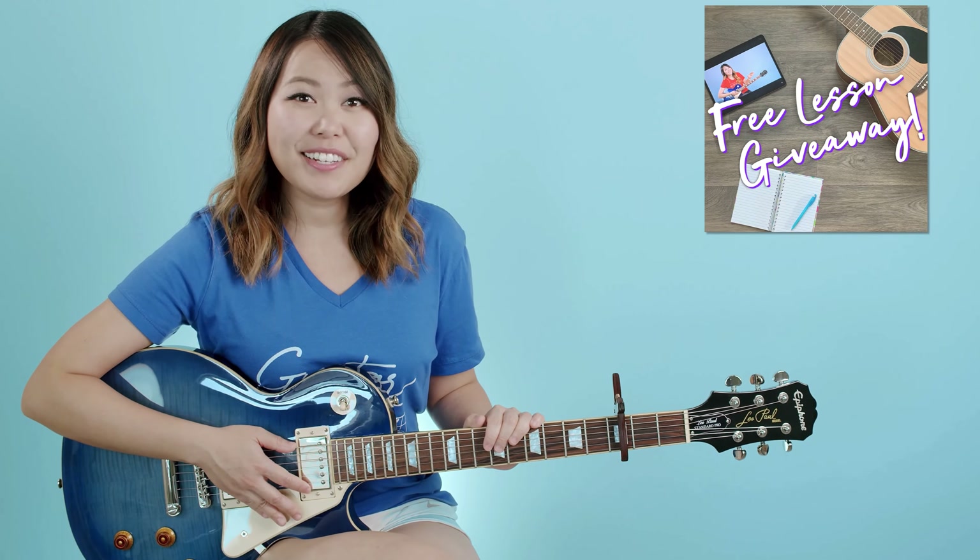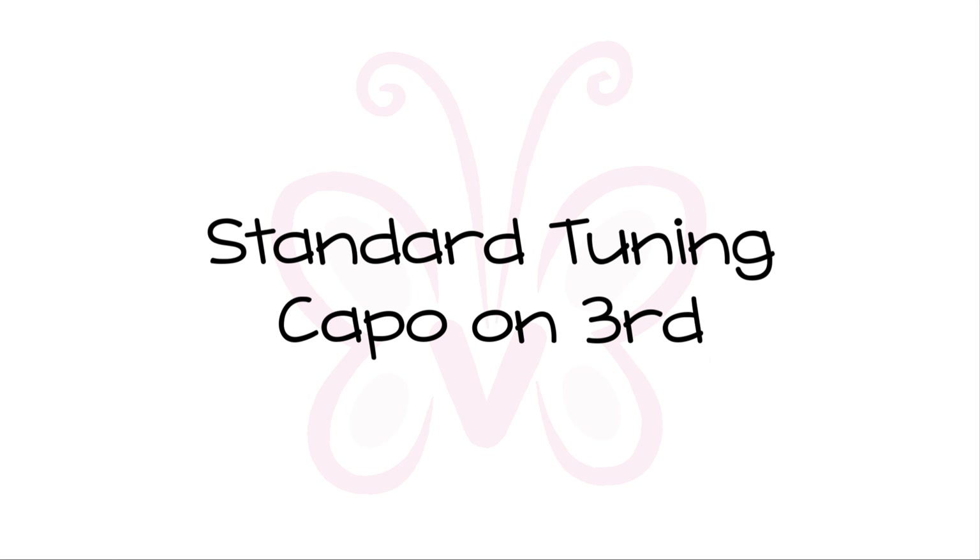Hey everyone, my name is Ellen and today I'm going to be showing you guys how to play My Future by Billie Eilish on the guitar. Stay tuned if this is something you want to learn. Make sure to subscribe to my channel so you never miss out on another new tutorial, and follow me on Instagram for your chance to win a free lesson with me.